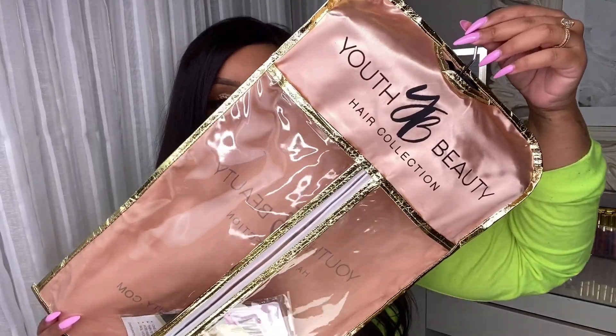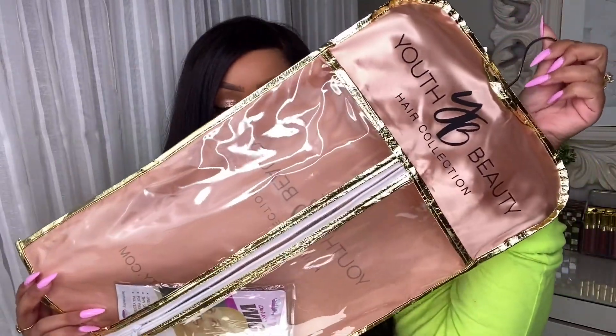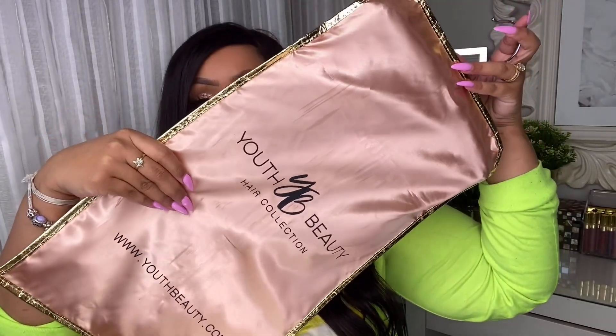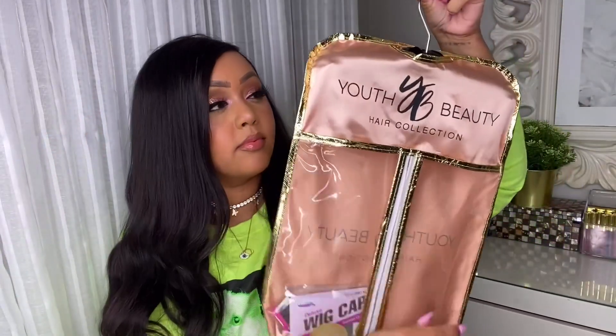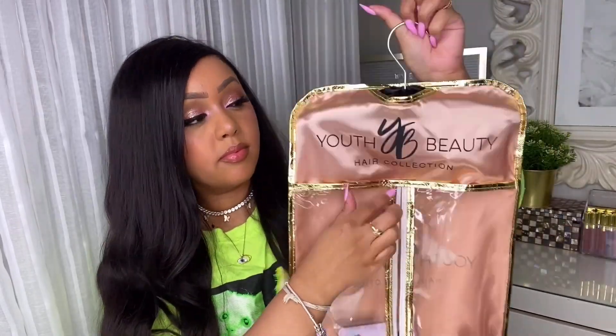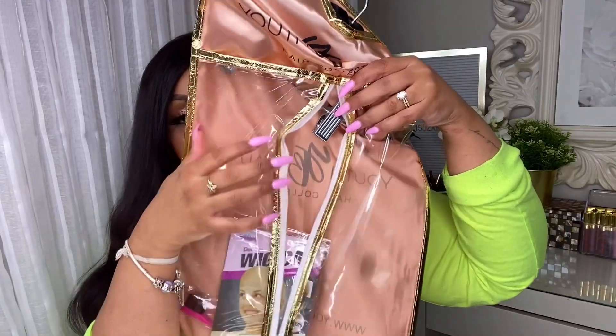We are going to jump right into today's tutorial with a voiceover portion so I can really get into the nitty gritty about how I install my wigs and how I style the hair. This is how the hair comes packaged — it comes in a satin bag with a zipper. I absolutely love this because it's great for keeping the moisture in the wig itself, prevents it from getting tangly, and it's a great way to store your wig when you're not wearing it.